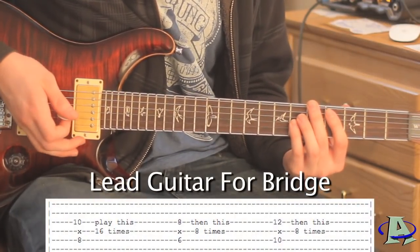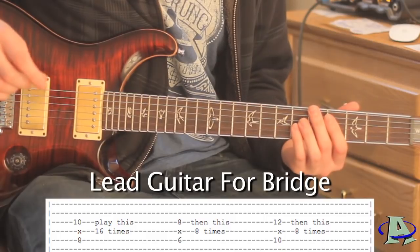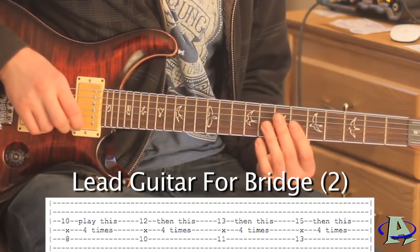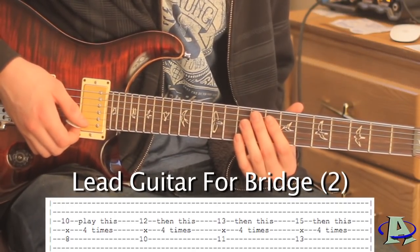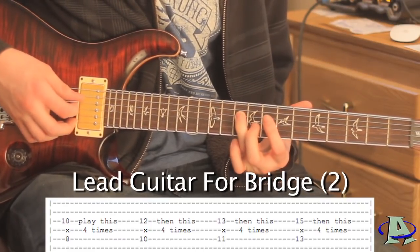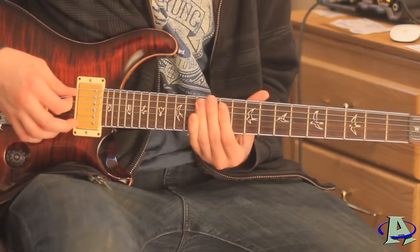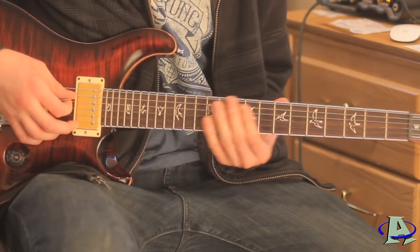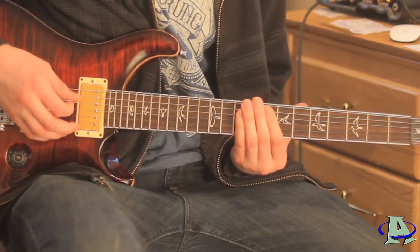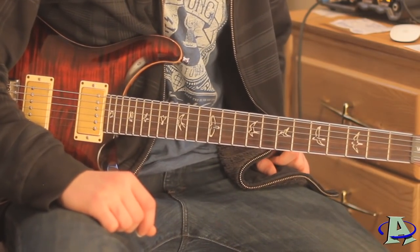Then it goes into the third chorus. The beginning is just the lead guitar and bass - it's the same as the other choruses, just no rhythm guitar at the very first part. After that last chorus it goes back and plays the intro again, then goes into the outro which is just the same notes as the intro. When you hit that last note you just let that fade out - and that's the end of the song, New Divide by Linkin Park. Thanks for watching.